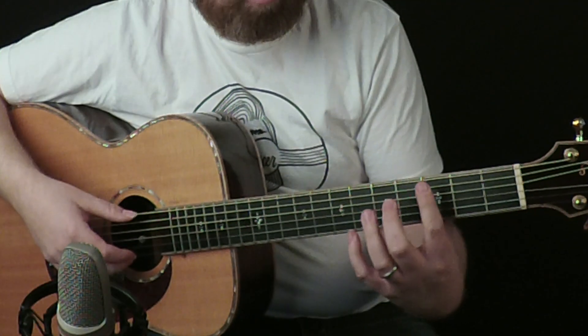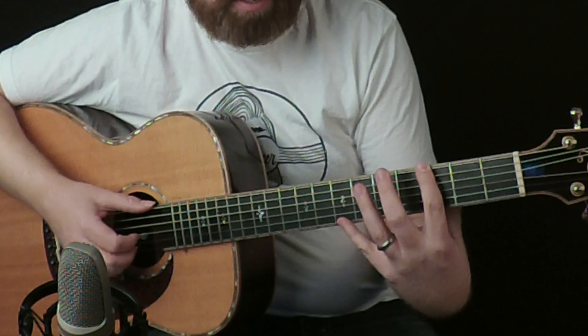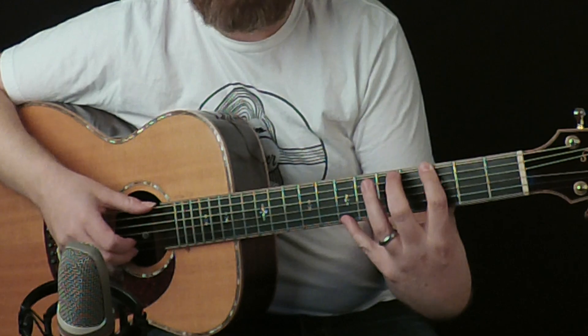It has a cool folky technique — not necessarily finger picking, but a little bit of finger picking and strumming at the same time. The first chord we'll start off with is a G, and I've got my first finger on the G root note, and my pinky finger stretches to the third, or the B note, up on the first string.